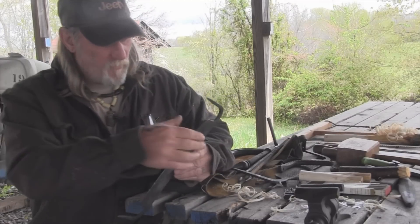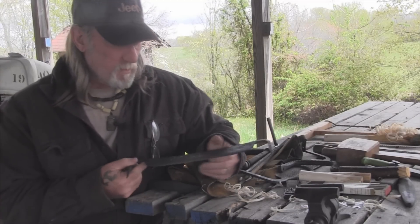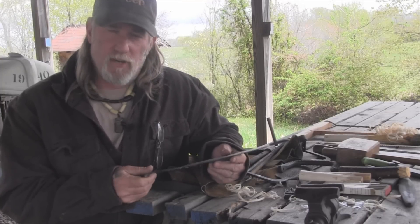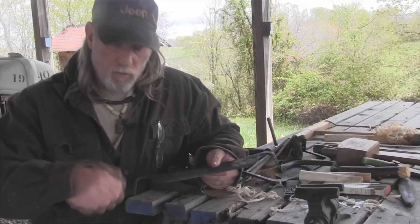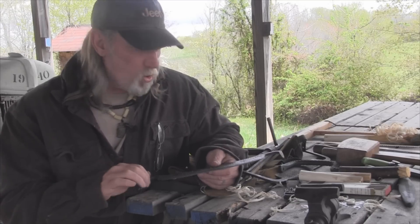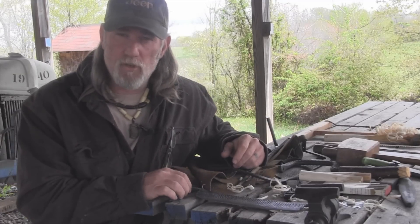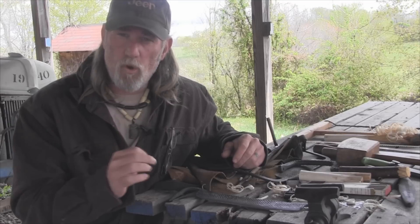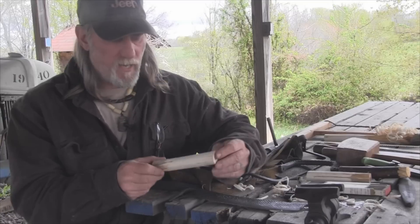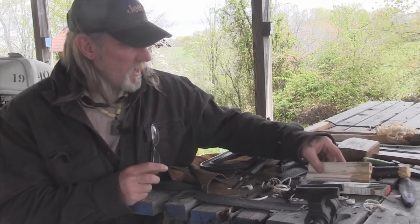Once we have our draw knife completed and we're happy with it, we could carry it and use it as-is, put friction-fit handles on in the woods, or wrap the ends with bank line or cordage to keep them from splitting. What I'm going to do is something a little more permanent — I'm going to cut thin-wall copper pipe, one inch in diameter, and fit it to these handles, then carve the handles just a little bit neater.